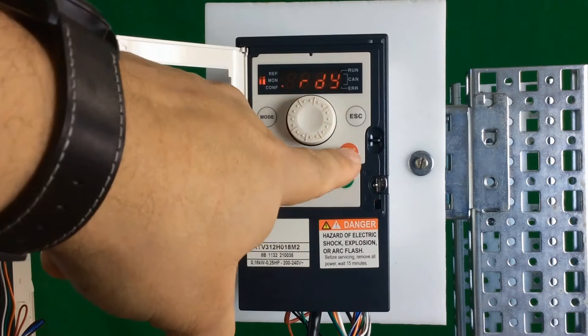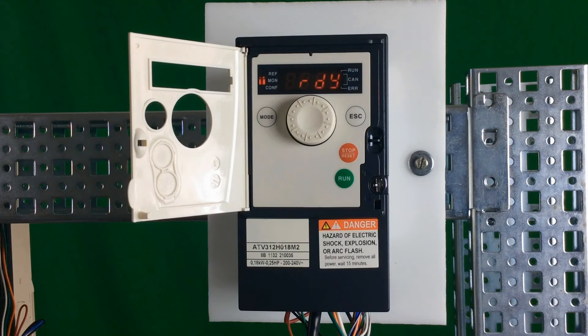To get into the programming mode while you're in local mode, you just have to hold the escape key for about three seconds. The display will blink, and if you notice, the three LEDs will flash on the upper left-hand corner — all three are flashing continuously. That means you can now go into the programming menus in the drive and pretty much go into any menu that you want.